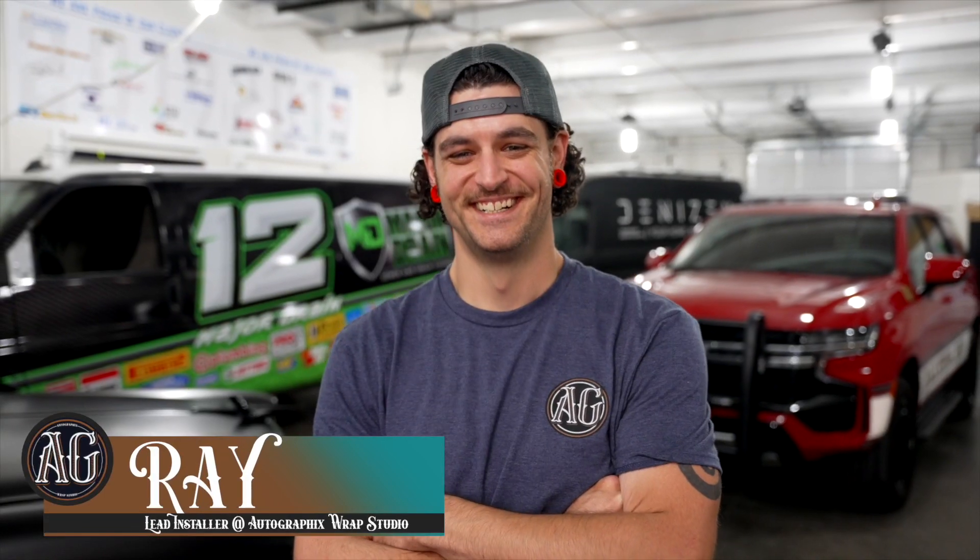I'm with Ray, the lead installer here at the Autographics Rapp Studio. Ray, what are we about to do? We're gonna stick this big panel that we just finished printing.